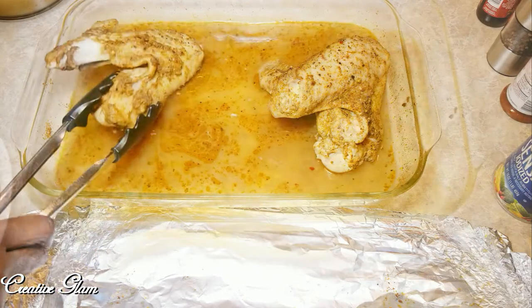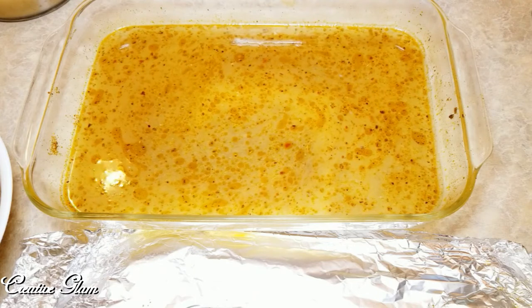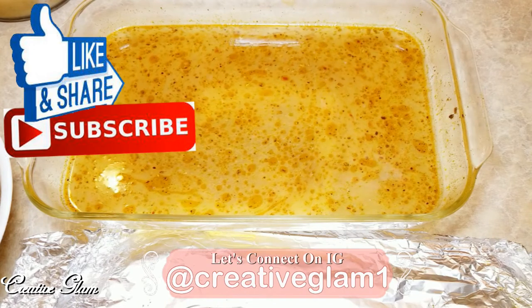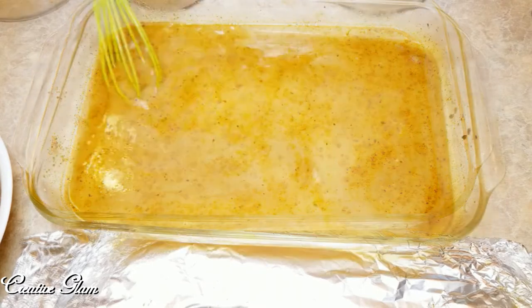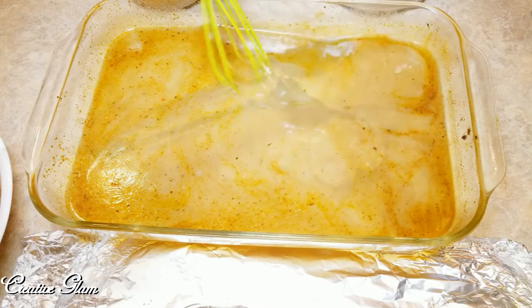Once that's done, I'm going to take them out of the oven and add my gravy to the seasoned juices of the turkey wings. Then add the turkey wings back in, recover them, and bake for an additional 30 minutes.